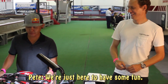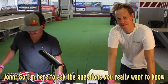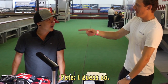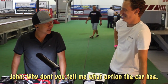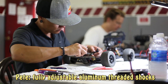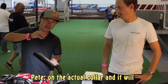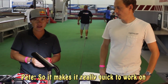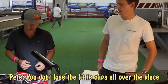We're beginners. We're just here to have some fun. It's important for people to know about me — I'm not an expert by any means, so I'm here to ask the questions you really want to know. This RC truck comes fully loaded with fully adjustable aluminum threaded shocks for quick adjustments. You can turn the threads on the collar to raise and lower the spring tension, making it really quick to work on. You don't lose the little clips all over the place.